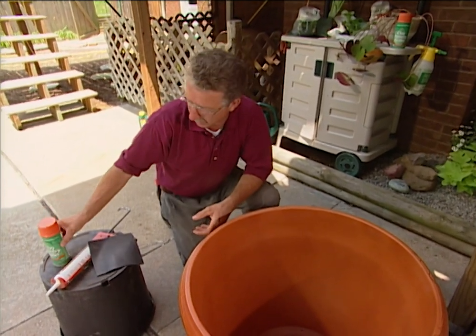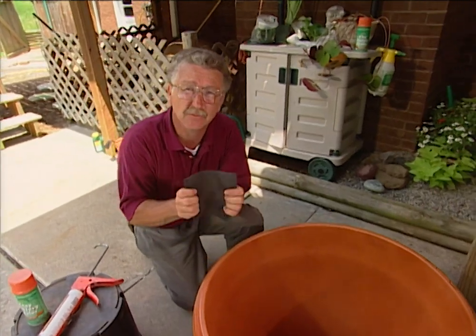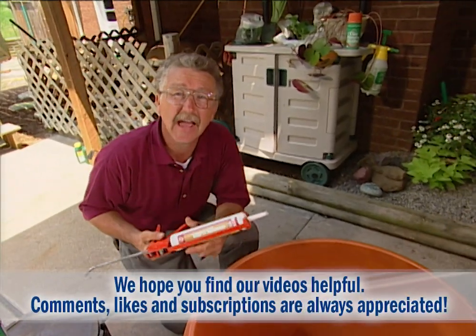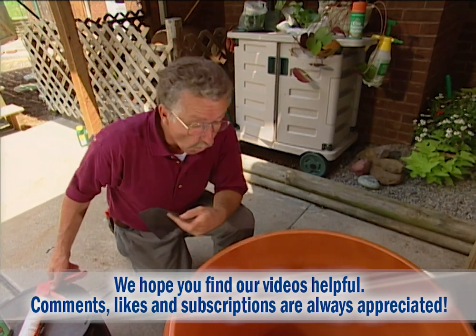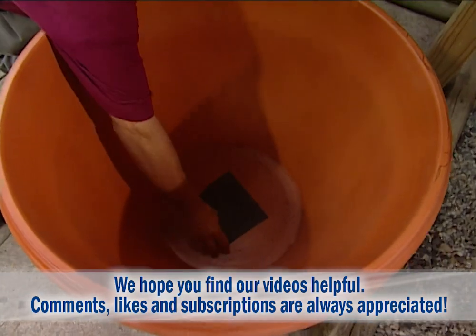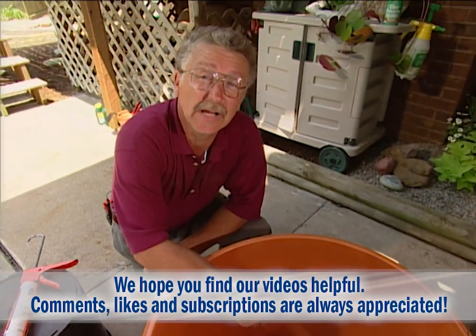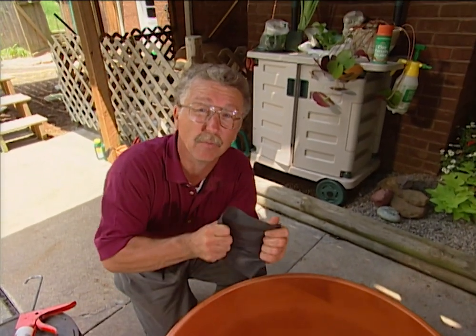A clay pot has a hole in the bottom, so I took an ordinary piece of roofing rubber — EPDM — and some silicone sealant and glued the roofing rubber over the hole in the bottom of the pot, leaving the corners up. The reason I left the corners up is if I ever want to drain this, I can reach in, grab the corner, and rip the roofing rubber loose to let the water out.